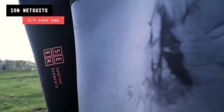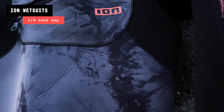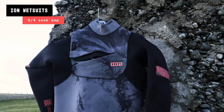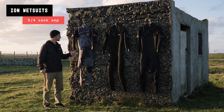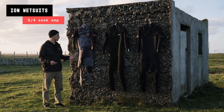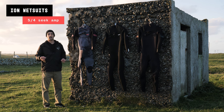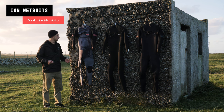Now looking at my 5/4 — new for 2022, ION released tie-dye wetsuits. Every single one is unique with a different pattern, which is a cool touch, and it will still be available for 2023 suits. This is my 5/4, the thickest wetsuit I've got, and it keeps me nice and warm all through winter. It's the Amp version so the quality is a little better. I use it for both surfing and windsurfing, and I'm based in Cornwall.